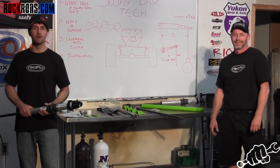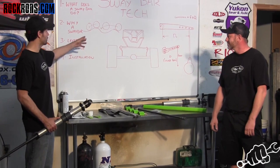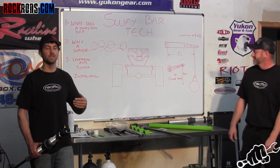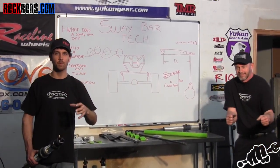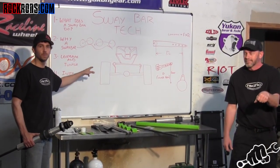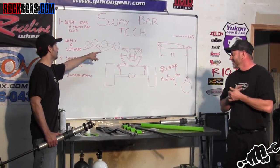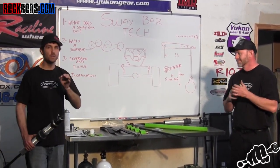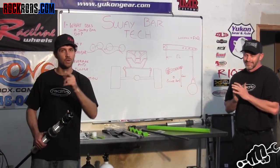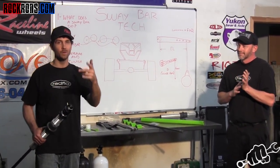The next thing we're going to talk about is why you might want a sway bar in one of these off-road rigs. If you look at the diagram I've drawn behind here, as you start going over whoops and you have a suspension that doesn't have a lot of rebound — or has high rebound depending on how you look at it — it's going to carry the tire from the face of one whoop to the face of the other, which is going to start packing the suspension. You want that tire to conform to the roll, coming up and going back down. But as you release the rebound in your shock to contour to the obstacles, you're going to start picking up body roll, and as you go into a corner you're going to start body roll.